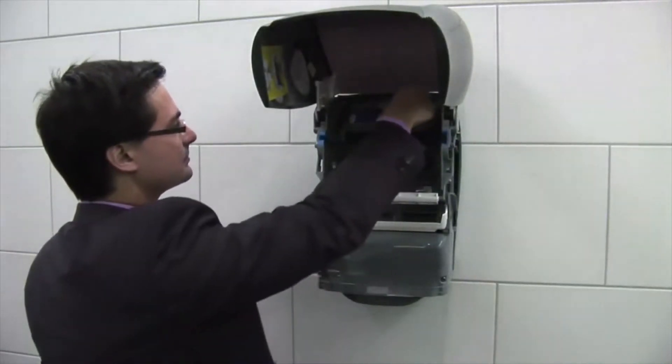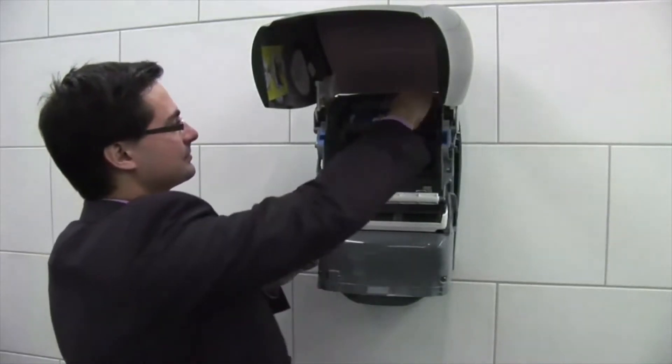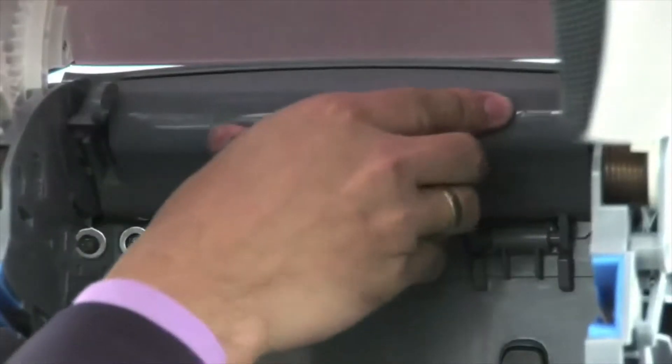The battery compartment is easily accessible. It holds six D-type system batteries.